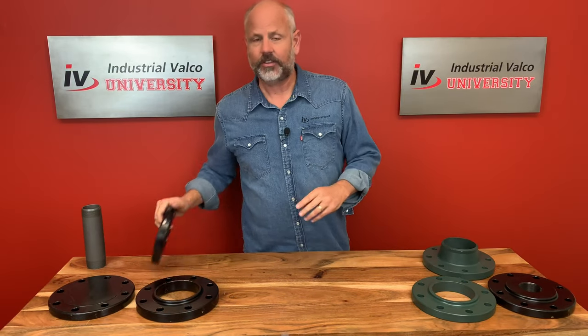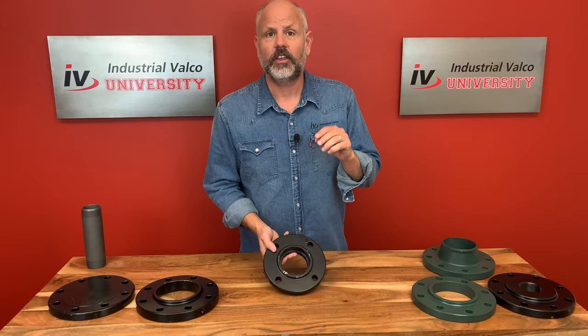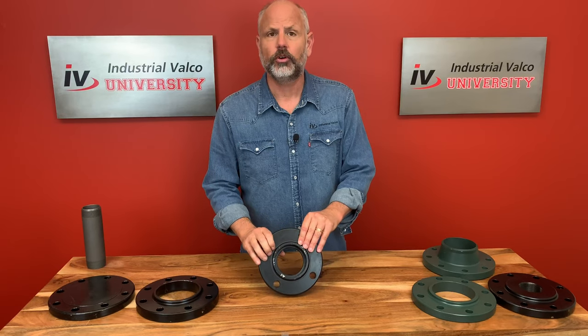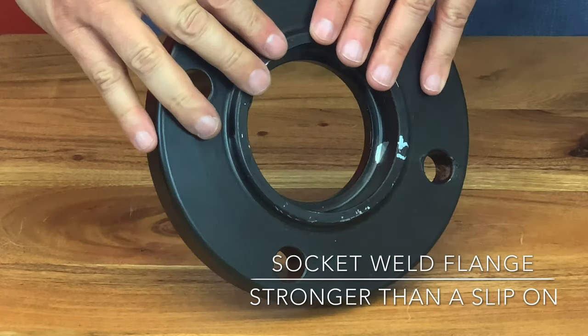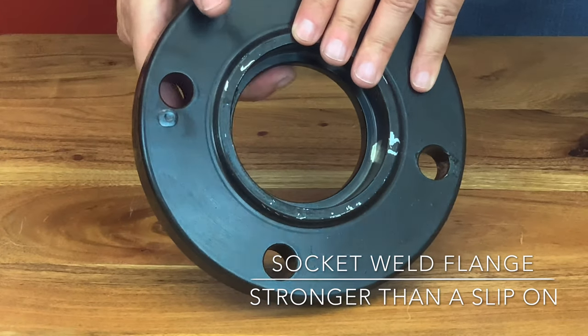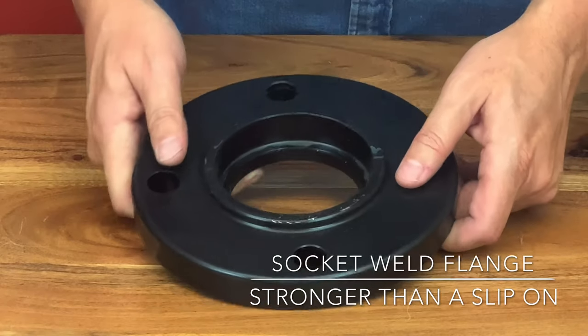Now let's take a quick look at the socket weld flange. The socket weld flange uses a socket weld joint to attach it to the tube or pipe. When assembling the joint before welding, the pipe needs to be inserted to maximum depth, then pulled out 1/16th of an inch to reduce residual stress. Although static strength is stronger than a slip-on, there can be corrosive problems.